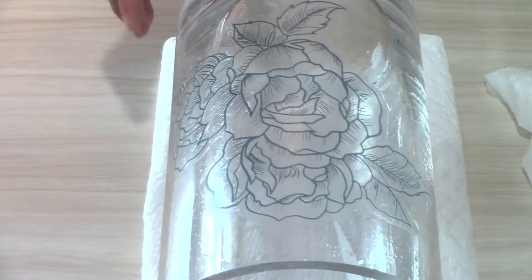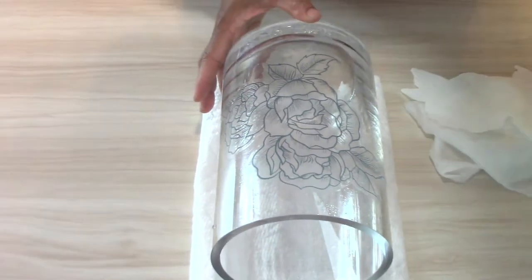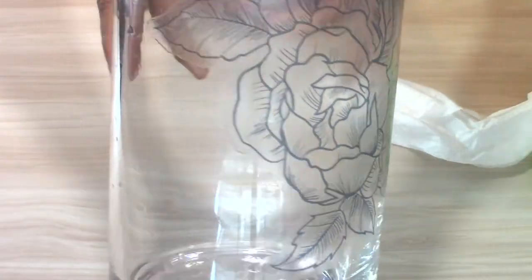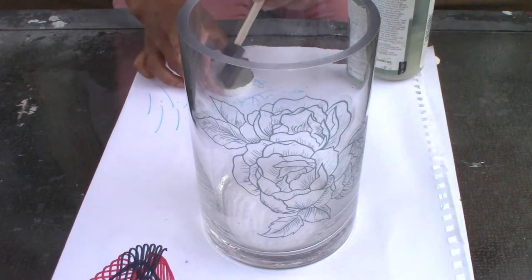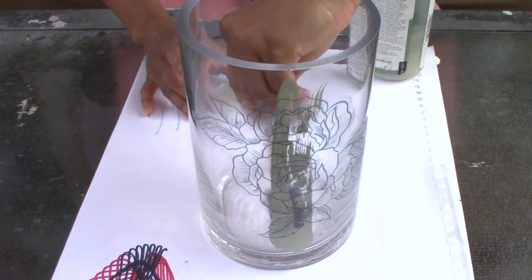I know it's not usual to apply a tattoo to anything other than skin, but this is a DIY channel. I would even try this on a piece of furniture. I like the way the semi-permanent tattoo looks, but I want it to stand out a bit more. So I'm going to paint the inside of the vase in this moss green color.